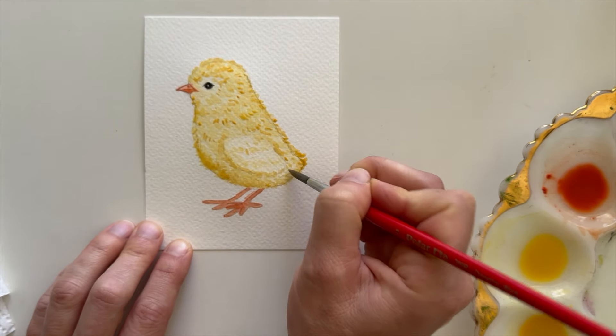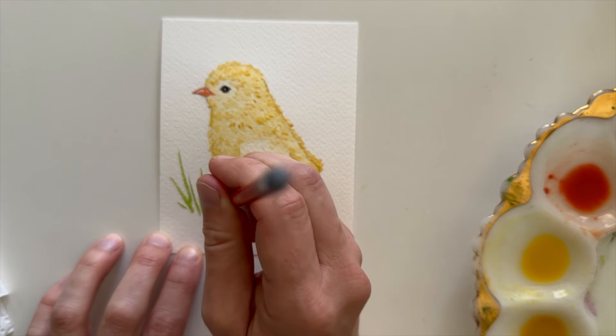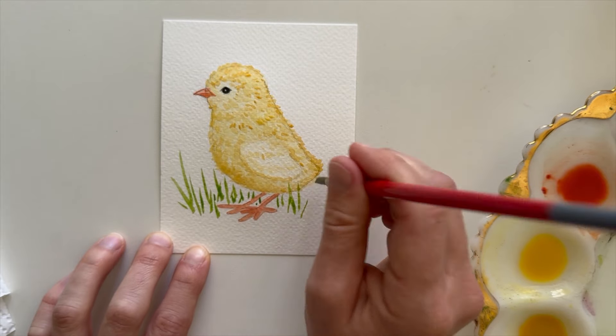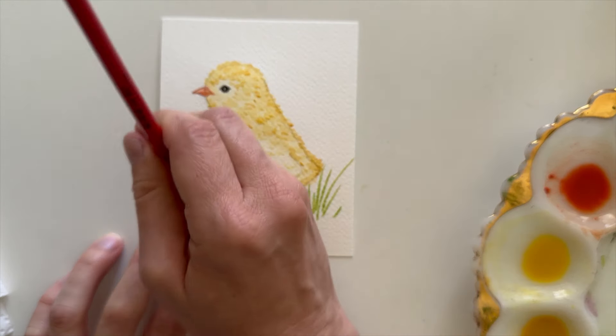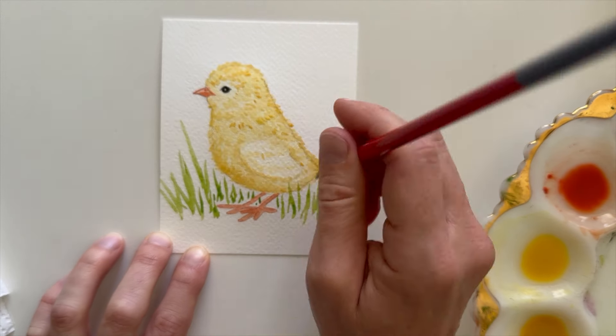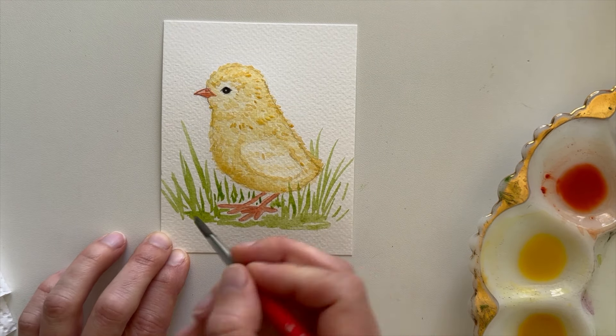I'm also going to do some feather details on the wing. The last thing I'm going to do to finish up this painting is take some green and create some grass. I want to paint some behind the chick, some at the base where his feet are, and then use some flick strokes to paint some grass that looks like it's in front of his feathers.